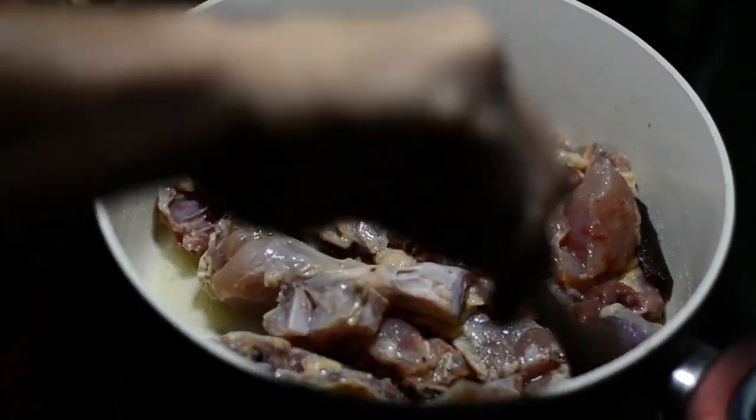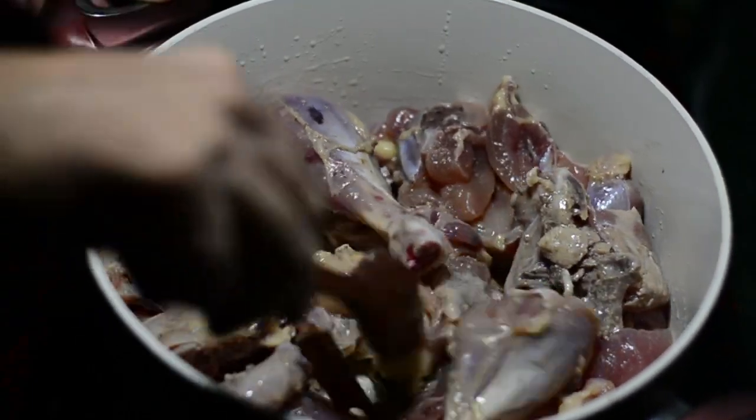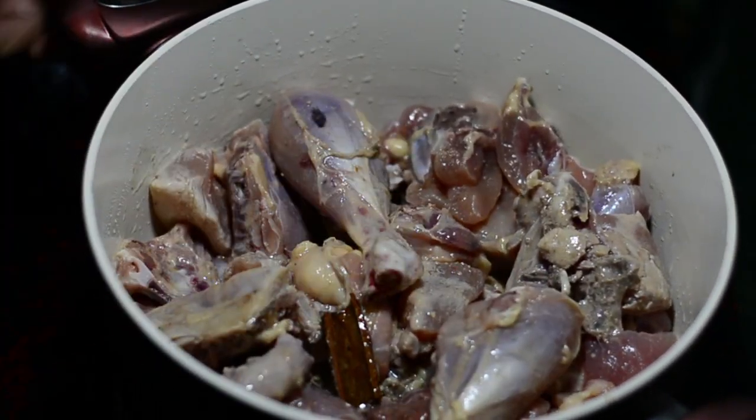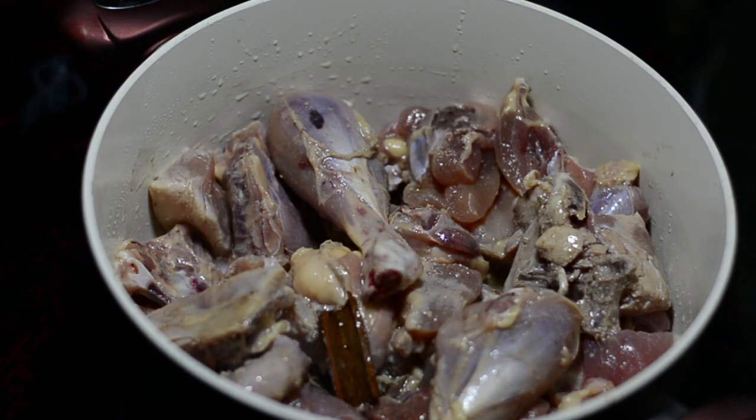If you add the water here, my friends, your chicken will not stir fry nicely. See how amazing it looks when it is stir frying — it will become nice and crunchy. We'll cook this for 5 minutes at a medium to high flame.